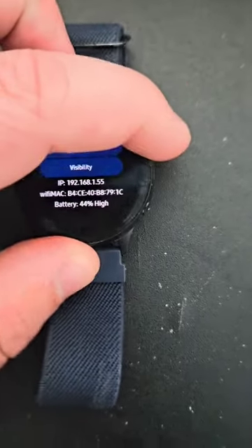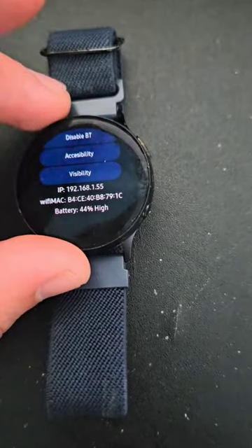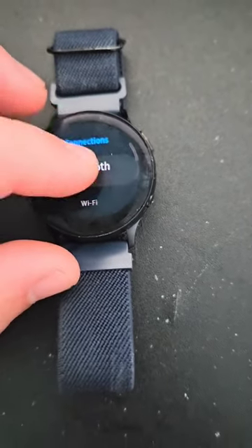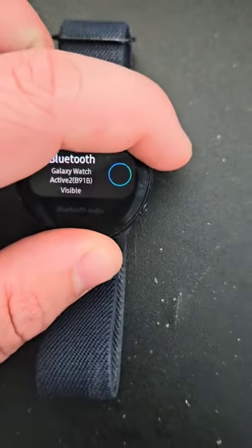So you can turn it on and then Bluetooth is on. And if you want to disable it, instead of going all the way to your settings to do so, it pops in and jumps directly to give you the shortcut. And then you shut it off.